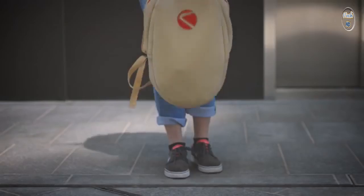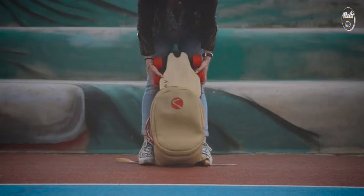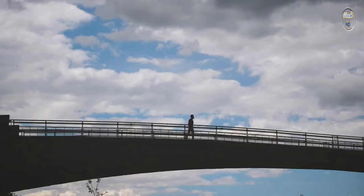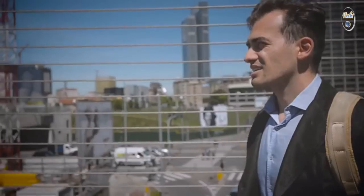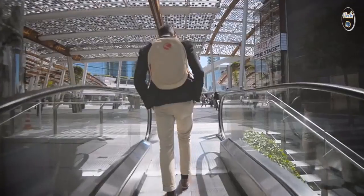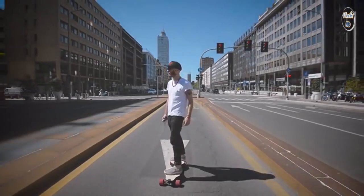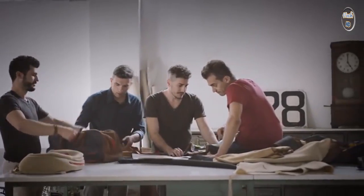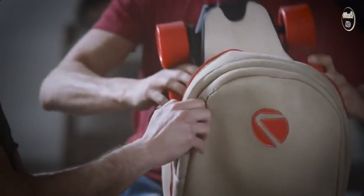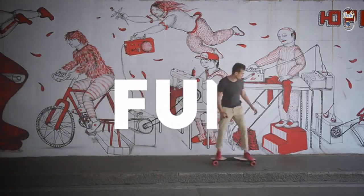It's a last mile mobility solution that means no more traffic, no more bus timetables, no more pollution. Linky represents a new generation in electric mobility. The team behind Linky is a group of passionate travelers. Wherever we were in the world, we found ourselves wanting a mode of transportation that is eco-sustainable, easy to carry around, and really fun to ride.